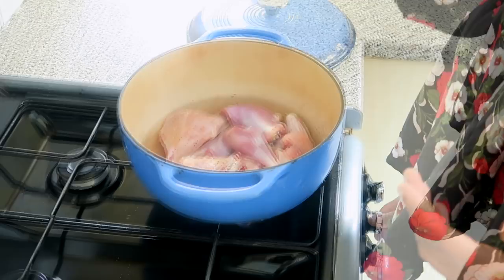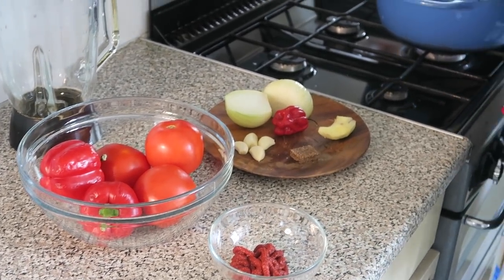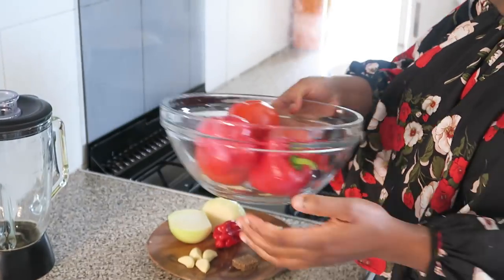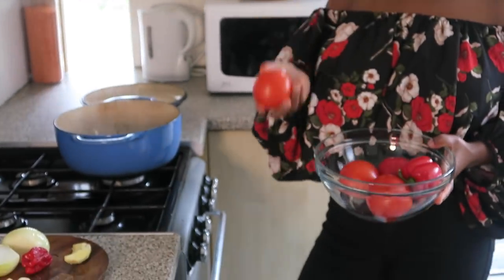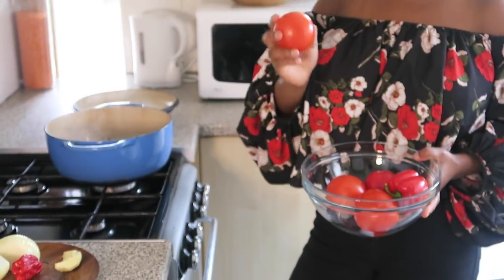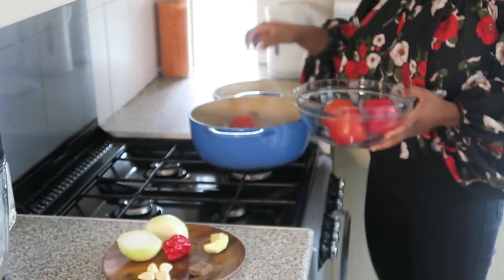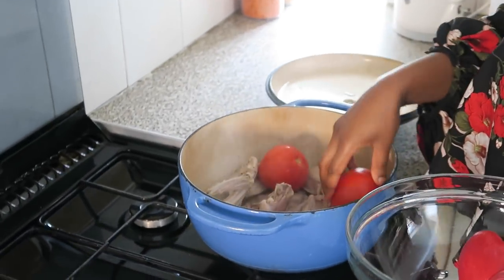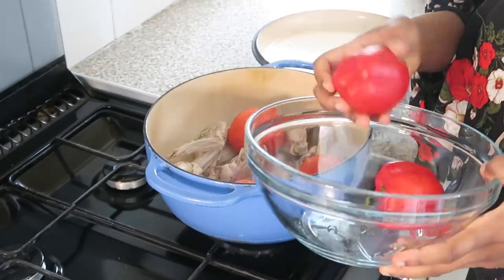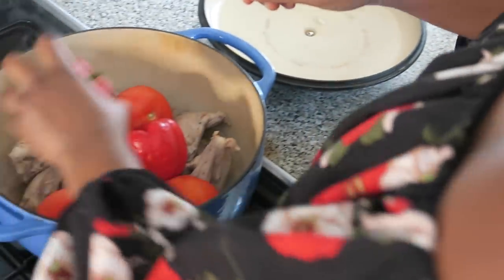I'm going to steam the chicken for about 20 minutes and then we'll add our onions and tomatoes. We've par-cooked the chicken, so now I'm going to add the tomatoes and peppers into the pan. The secret to getting a really nice texture is to steam the tomatoes so the skin peels off. I like my soup very soupy so I'm going to use about three tomatoes and two small bell peppers.